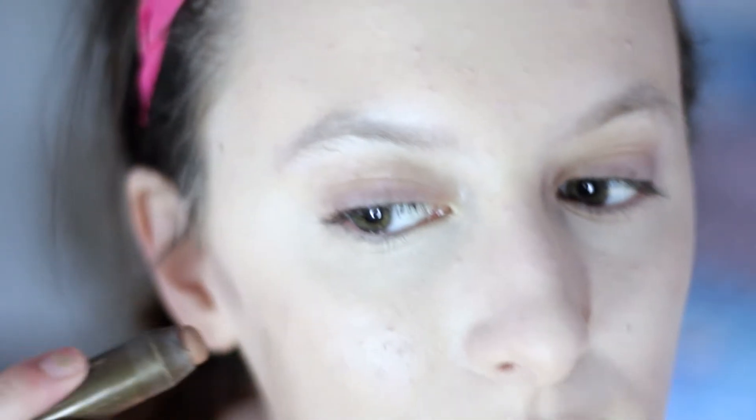Since this is like a classic holiday makeup tutorial, I don't want to go super harsh on the contour, so I'm just going to be using my Tarte Contour Stick just to carve out my cheekbones a bit.